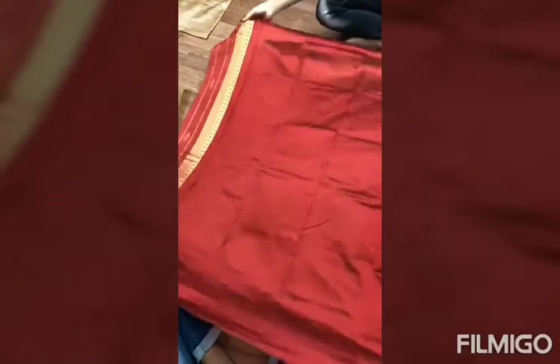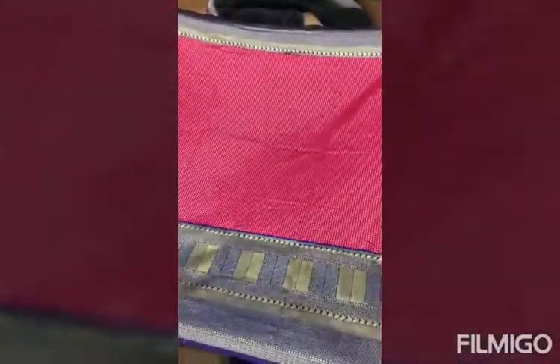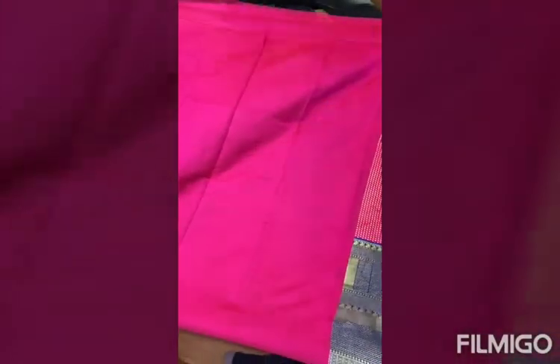Pallo. Black color with red border. Pink color with blue border. Contrast blouse. Thank you.